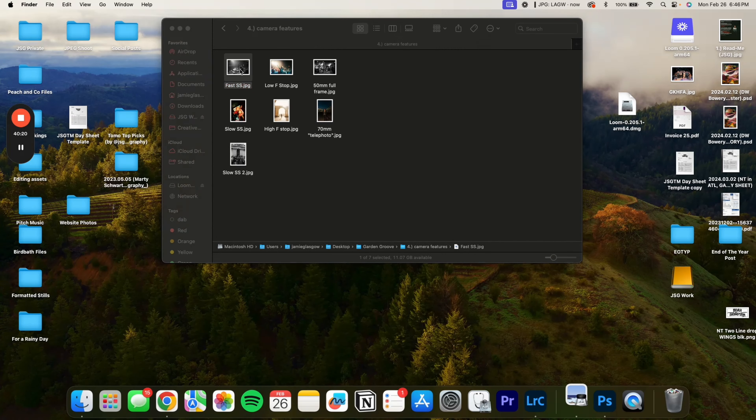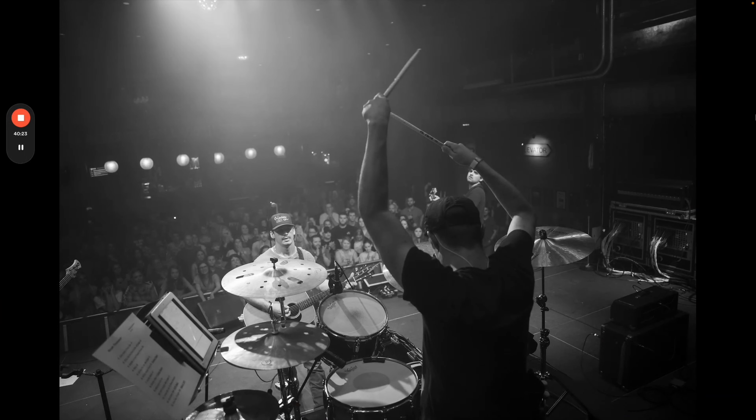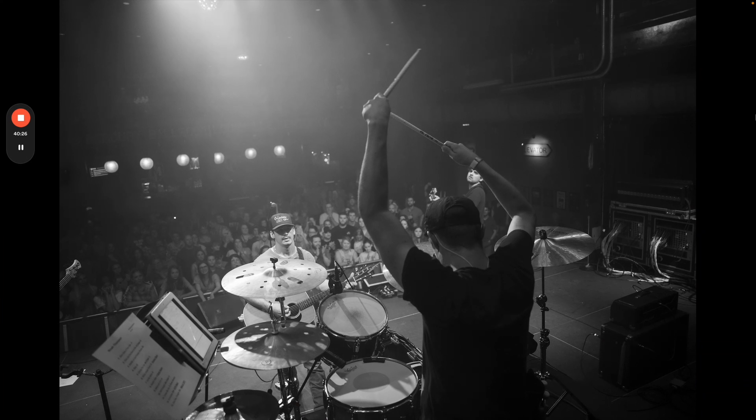Shutter speed is essentially how fast the camera's shutter flashes. I shot this one at a fast shutter speed — probably one three-hundredth of a second. You can tell it's fast because there's really not a lot of motion blur at all. Motion blur can be a cool thing, but if you want to take a picture of someone hitting a drum kit or strumming a guitar, you probably need a faster shutter speed, otherwise it's just going to look blurry and not good.